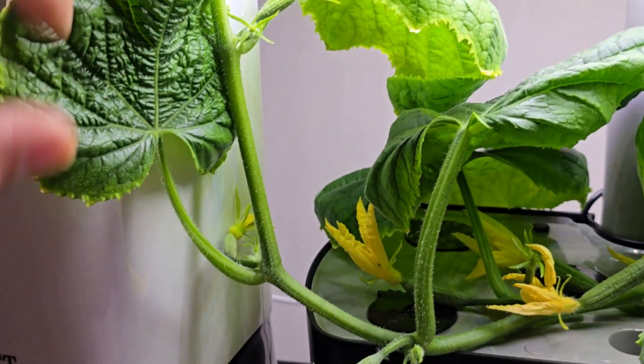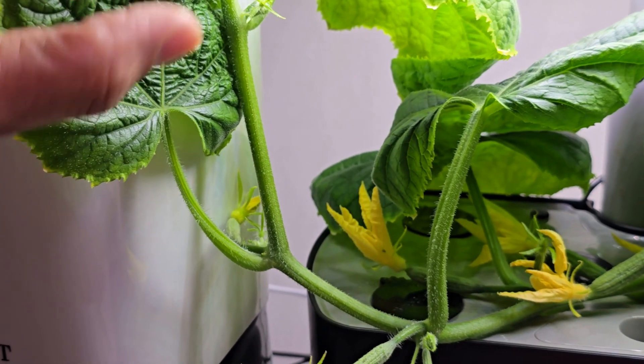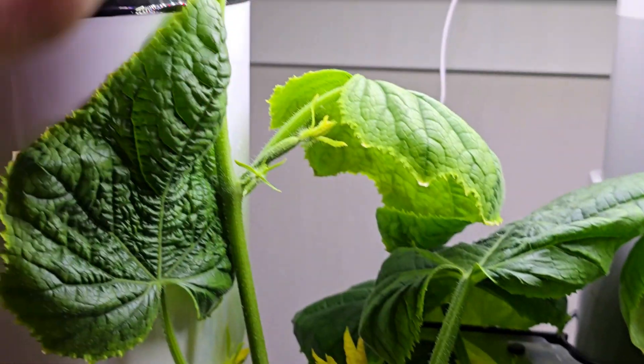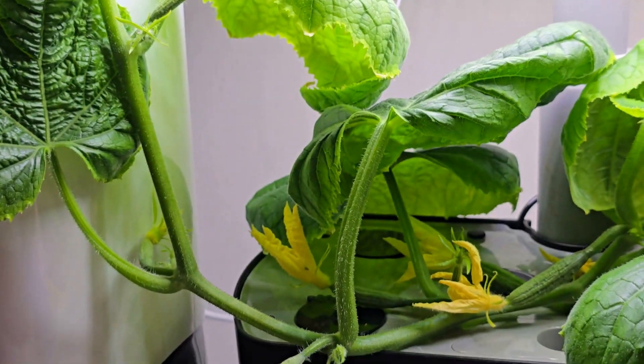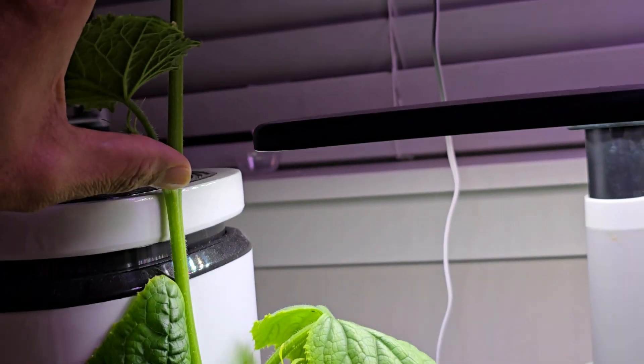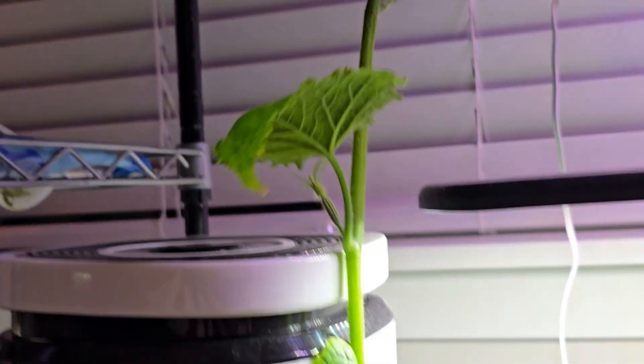Because of that, I could cut all the way here, but I want to give this vine enough leaves to grow so they can absorb the light and help the development of the cucumbers. That's why I'll try to leave enough nodes — meaning enough leaves — and then cut close to the end of the vine.